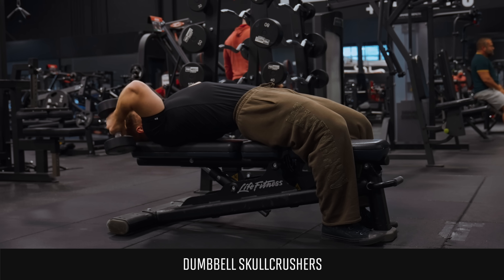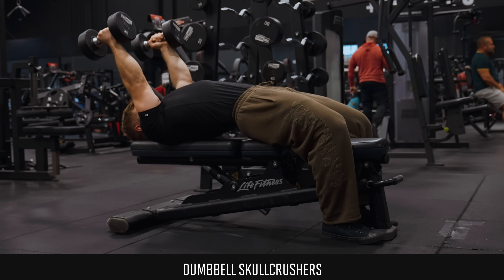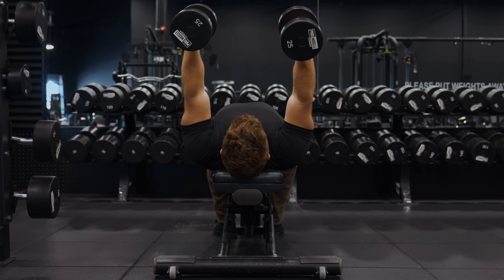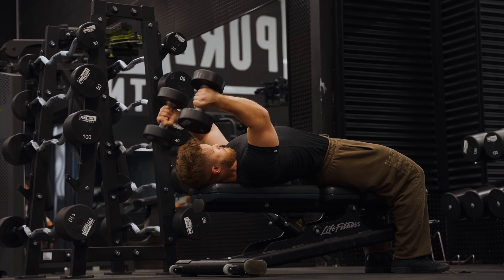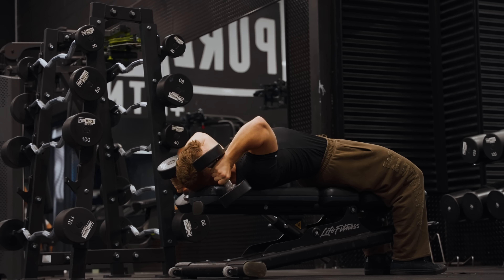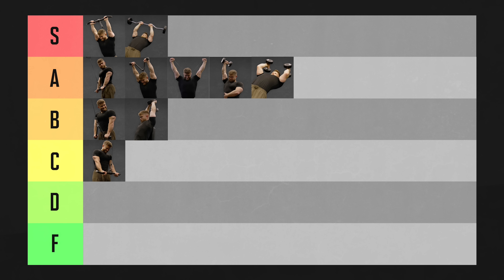Dumbbell skull crushers are the exact same movement, except you get to train each arm individually. I'm not exactly sure why, but the dumbbell skull crusher always feels a little more awkward to me than an easy bar or straight bar skull crusher — maybe because the dumbbells are free moving, and in that lying overhead position they're harder to control. So while on paper they should also be in S tier, in practice I find them a little more awkward, and I'm knocking them back to A tier.